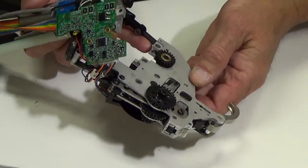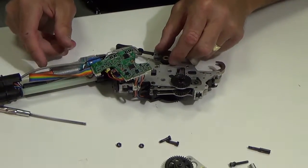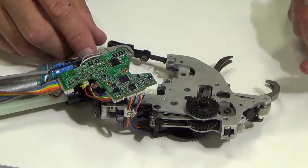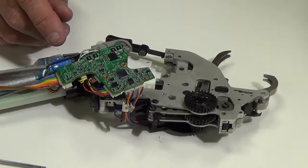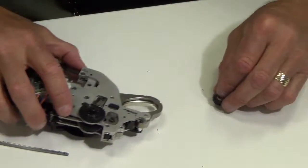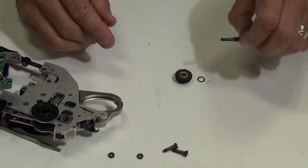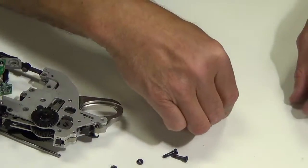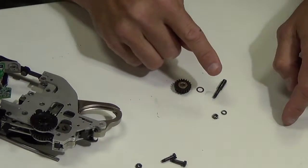The spring goes there. Then I can just set this down and remove the bevel spur gear. There's also a thrust washer that goes on the top of it. So what we're going to be replacing is the bevel spur gear, the thrust washer, the pin for the bevel spur gear, the nut, and the M3 lock washer — these are the five parts we're going to be replacing.